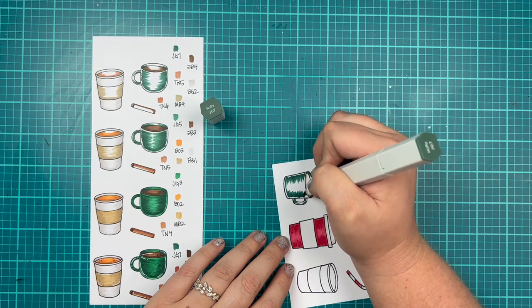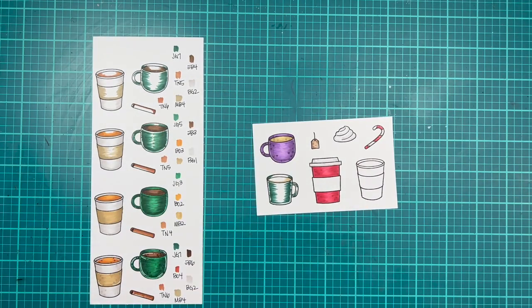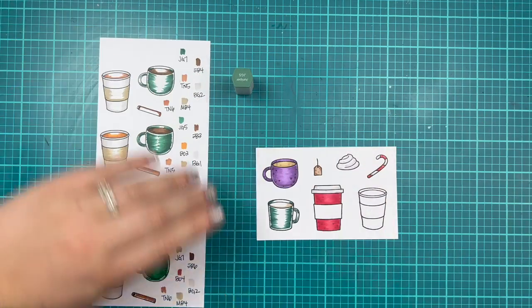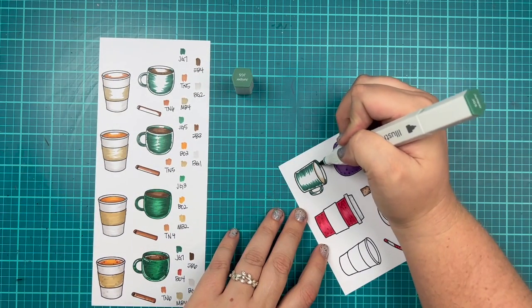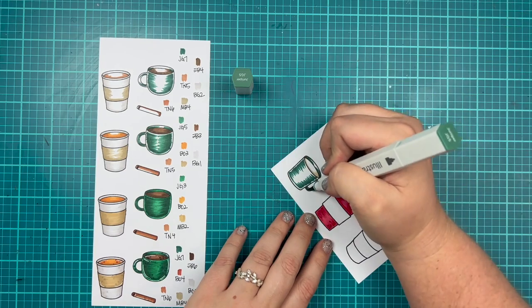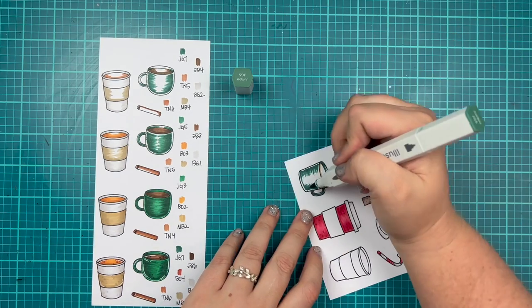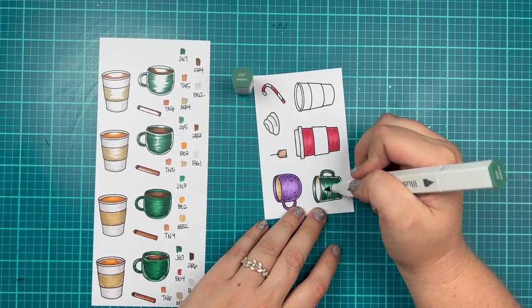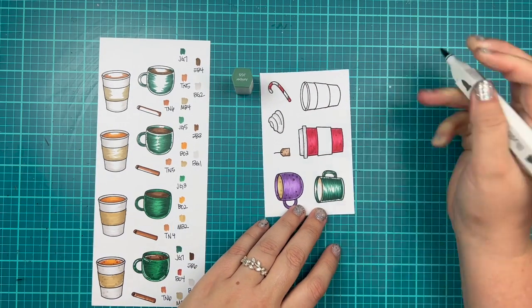It doesn't really matter — this guide goes together however you'd like it to go. I am coloring in my green mug now and I'm using JGs — JG7, 5, and 3 to color this in. They have a very holly green color; it's really one of my favorites to color in for Christmas items.